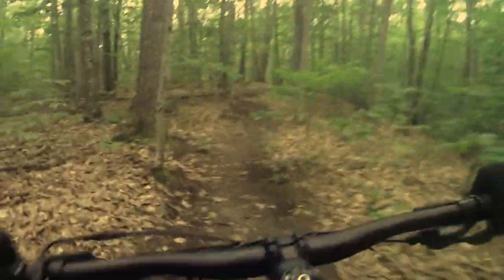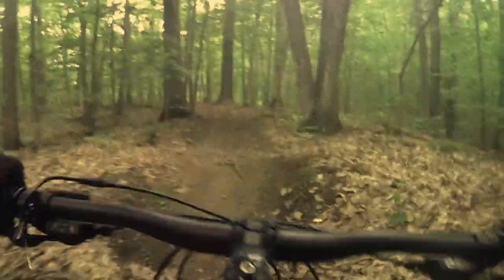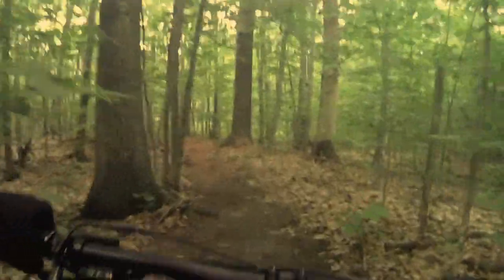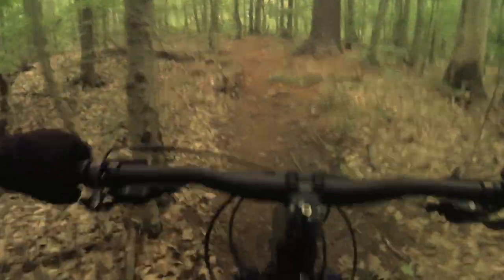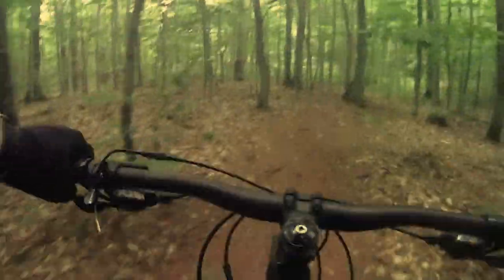Descending was pretty good, I'll say that. It probably raised the front end up less than a half inch, so I'm going to assume that's a fairly minimal increase in the fork angle. But going downhill, again, I didn't really feel a lot of difference.